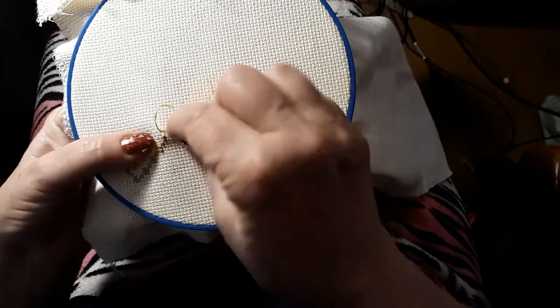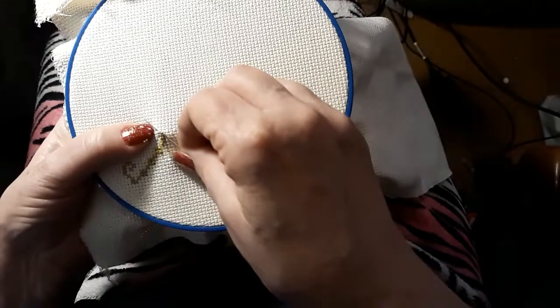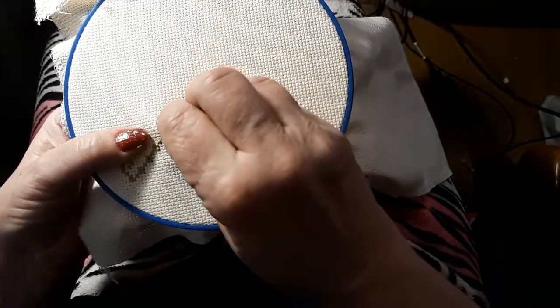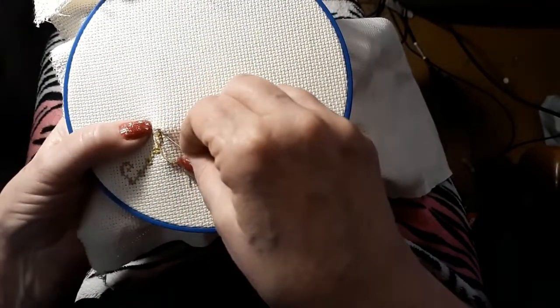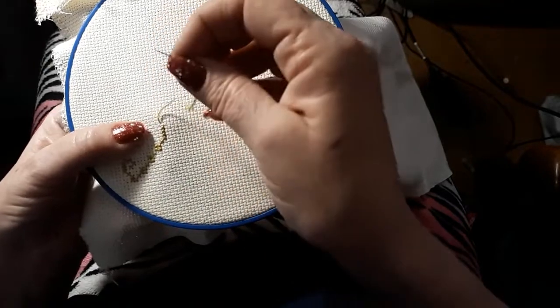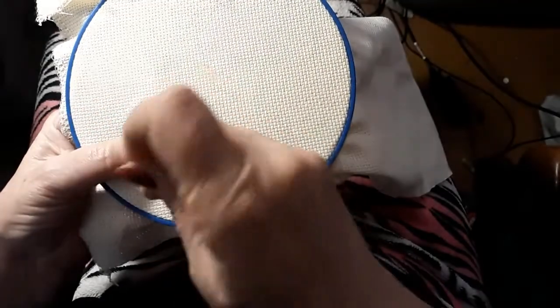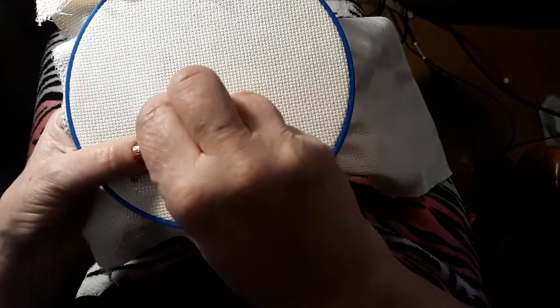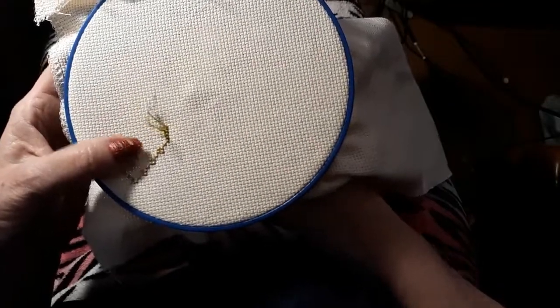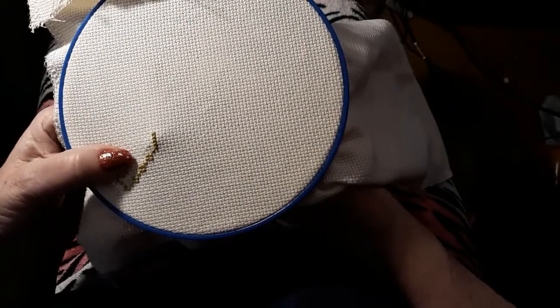I just decided I needed to have a start today. Some days are like that — I get sick of looking at everything I've got and just have to start something. I go through all my material, and this wasn't my first choice. I had some even-weave linen, but it was a dark brown — it would have looked really pretty too.